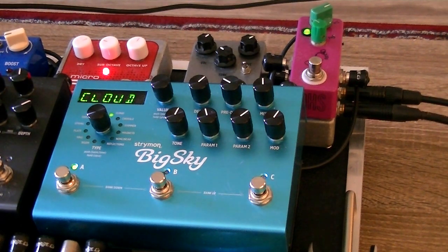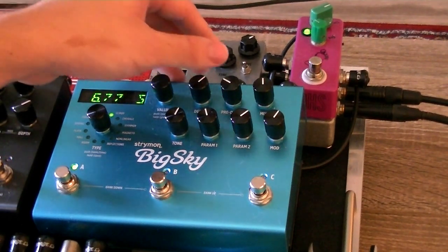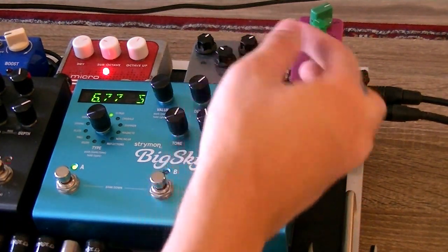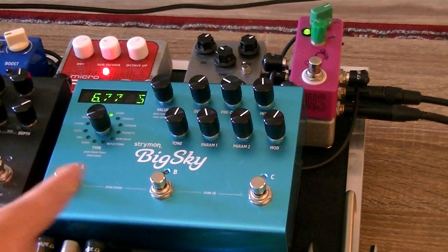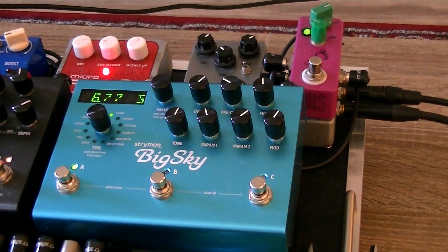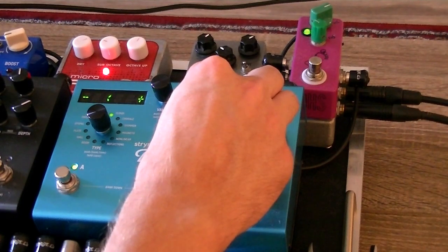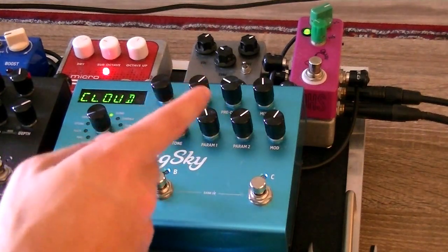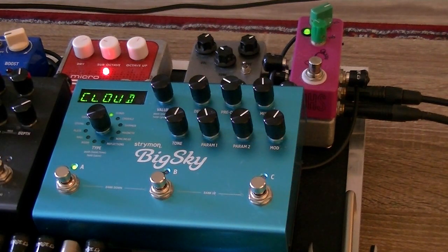My decay is at 6.77 seconds — it's super long. We've got the pre-delay up around 10 o'clock. My mix is almost halfway up. I have the tone knob just slightly above halfway. Parameter 1, which is the low end, is slightly below halfway. Parameter 2, which is diffusion, we're going to have that up quite a bit. And then the mod, once again, right around 2 o'clock.